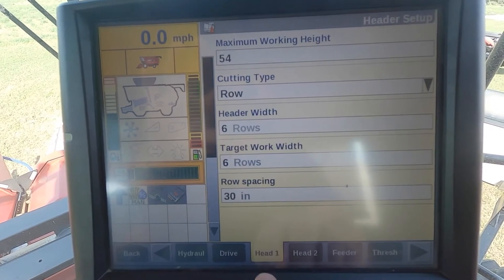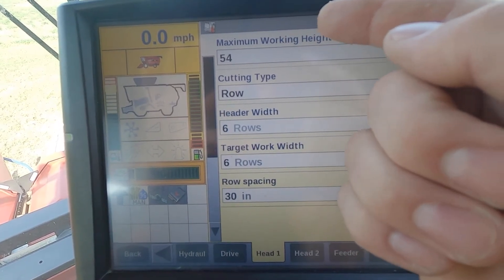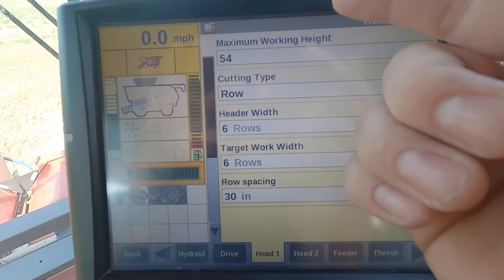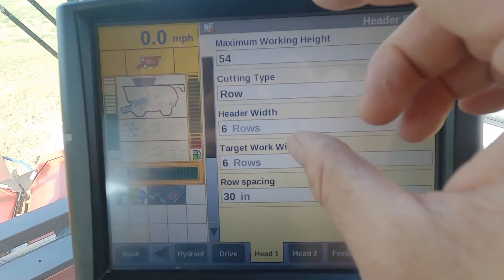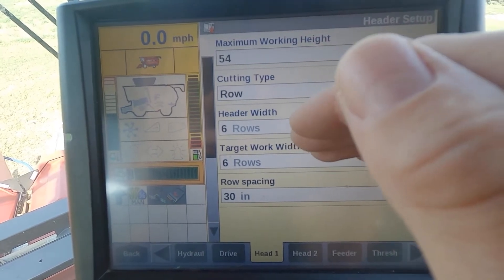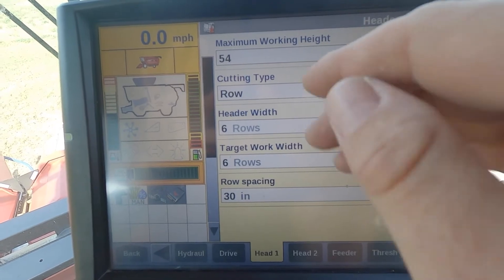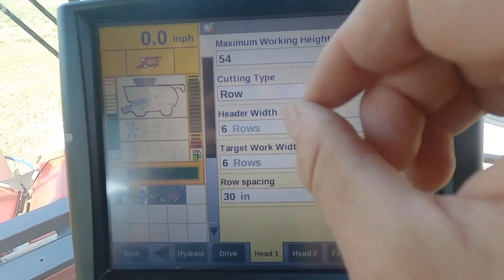I'm going to select the head one tab. Up top I've got my maximum work height. We want to make sure that when we're setting our set point one and set point two, this cut height is set in between those points. What that does is as we raise and lower our head, that's what starts and stops our mapping. So we need to make sure that max work height is set in between our set point one and two.